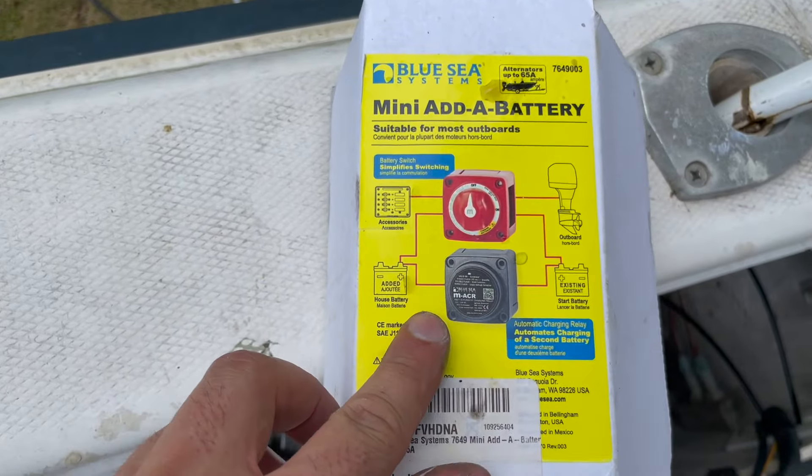These terminal fuse blocks go directly on the battery, going from the house and start battery to the ACR. They require an 80-amp fuse — it's a little confusing because it doesn't really tell you on the package; I had to look it up. So you have an 80-amp fuse that goes from the house and start battery — that's why there's two — straight to the ACR to protect it.